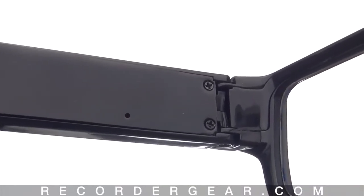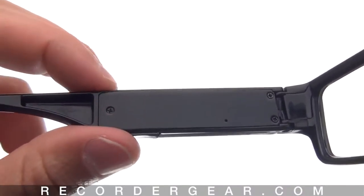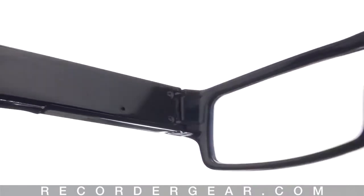The orange light will flash a few times to let you know that recording has started. While the glasses record, the light remains off. To stop recording, just click the button down once, and then the light will flash a few times blue to let you know the recording has stopped.